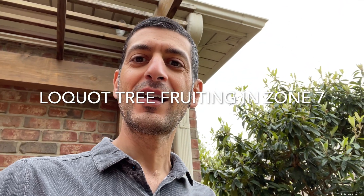Hello, fellow planters. I want to show you something really interesting. This is up in Greensboro, North Carolina. We're in the upper reaches of Zone 7. And behind me over here is a loquat tree that years ago my late uncle sent to my dad from Texas.